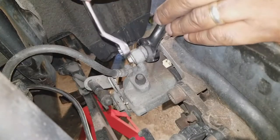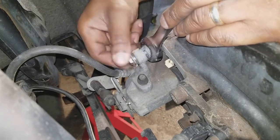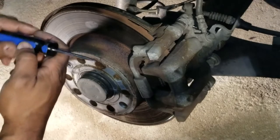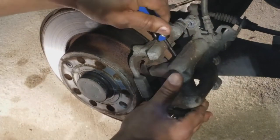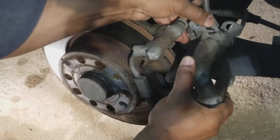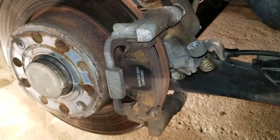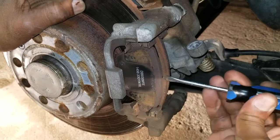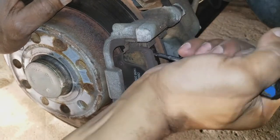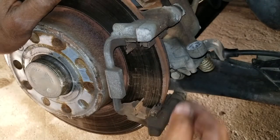Do the same for the top. Next, we're going to take a flathead screwdriver, put it in here, and pry out the caliper. Then just rest it here like that. To get the brake pad out, you would then slide it out — pop that side off, and you pop the other side off the same way.